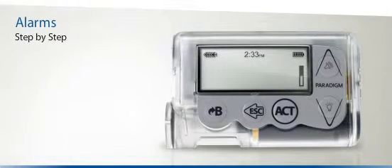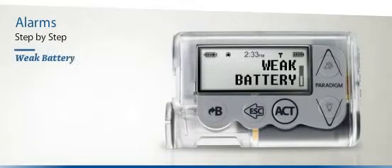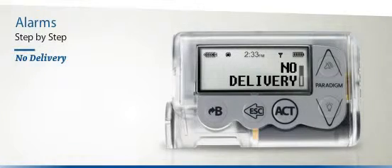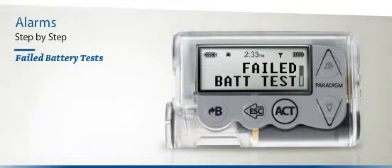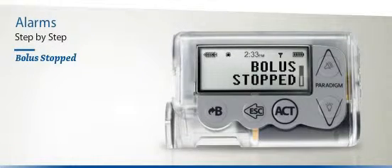The Paradigm Veo will issue a number of different alarms, and you must always press Act to find out what the problem is. Empty Reservoir means you need to change your reservoir immediately. Weak Battery means you need to change the Paradigm Veo's battery immediately. No Delivery means that insulin is not being delivered through your infusion set — check your blood glucose, check for ketones, and change your infusion set and reservoir immediately. Failed Battery Tests means you need to install a new battery. Bolus Stopped means the bolus was stopped mid-delivery; reprogram your bolus with the amount that was not delivered.